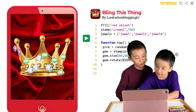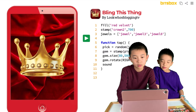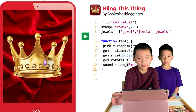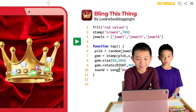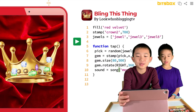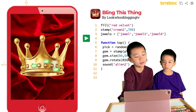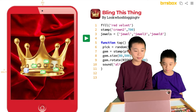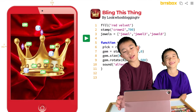Now the super challenge: can you play a funny sound effect every time a jewel is stamped? So we add sound equals song inside the tap function. Basically whenever you tap the screen a jewel appears and it plays a sound. I can't touch it — I'm getting very annoyed by that.